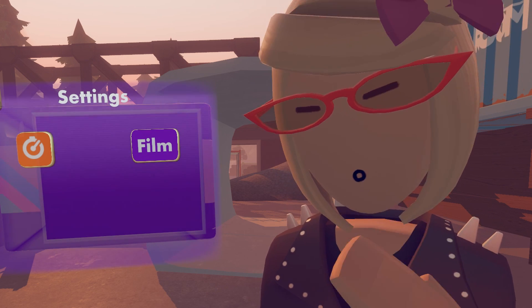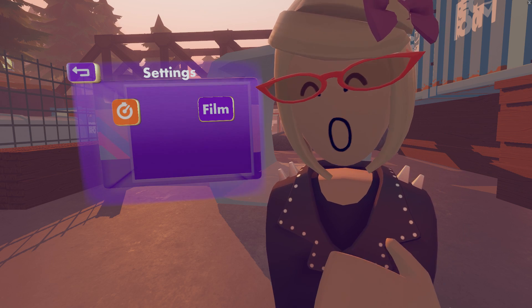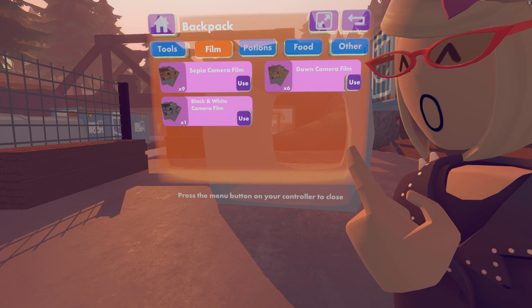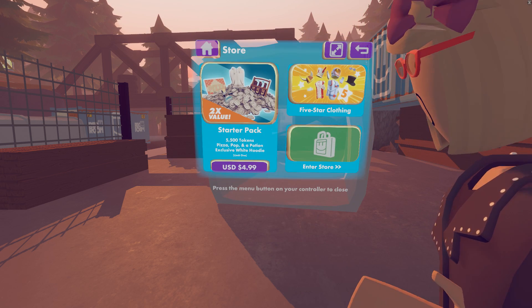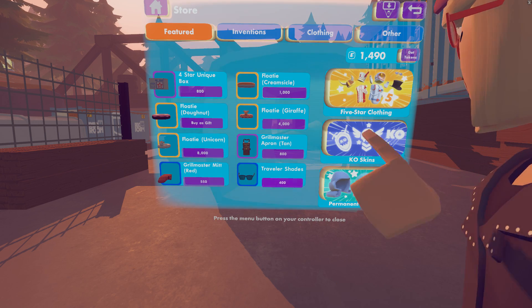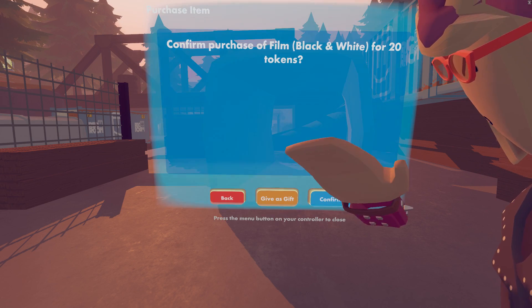This is the Film button. You can have camera film that will change the filter of what the camera sees. If you press it, it will open up your backpack and watch, and you press the Film button to get your available films. You can either buy these in the store or get them in random boxes playing games. So let's go ahead and buy some film — open up your watch, enter the store, go to Other, and there's the camera film filter.